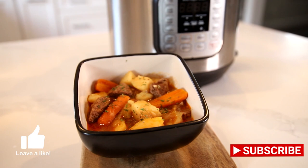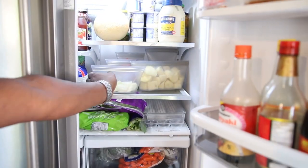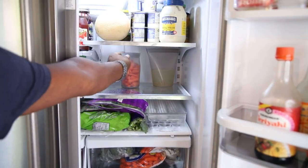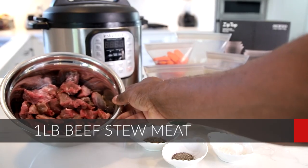Make sure you hit the subscribe button and follow me on all social medias. Let's open up the fridge — you're going to see that I prepped everything using these great containers by Zip Top. They are reusable, environmentally friendly, and microwave safe. I'll link the information below so you guys can check them out.